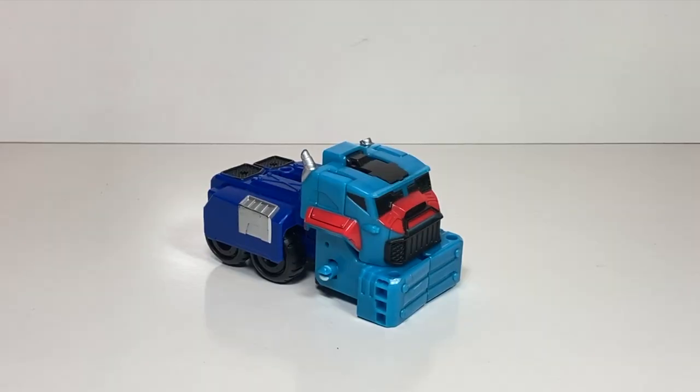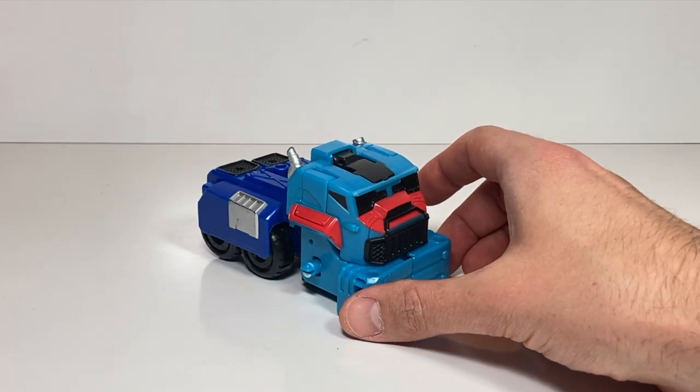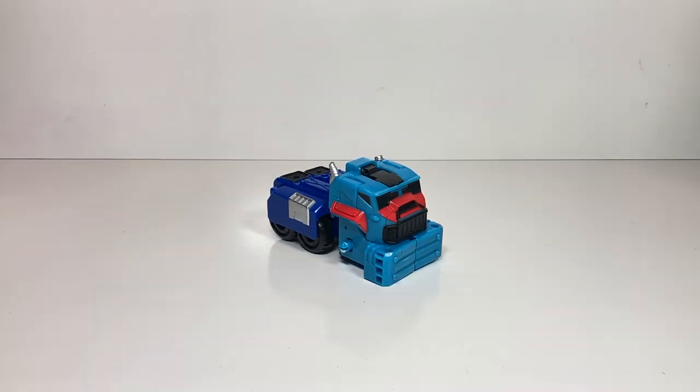Calling base. This is Optimus Prime. I need support. I have lost one of my wheels, and I need a tow back to base. Is someone out there who can help me?